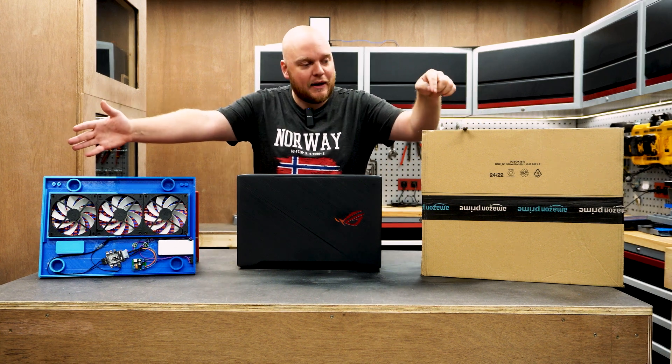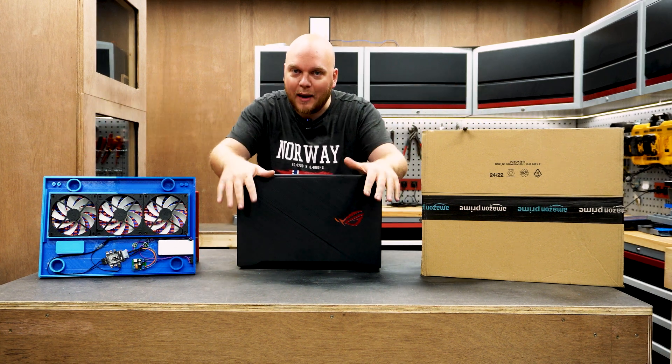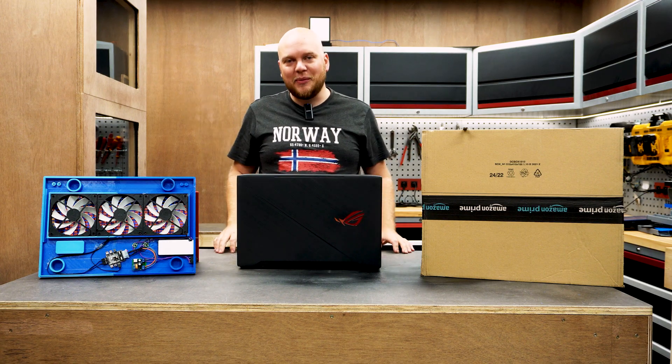Today on the channel we're going to find out if it's better to buy or DIY your laptop cooling pad, right here on Noisyburgs.